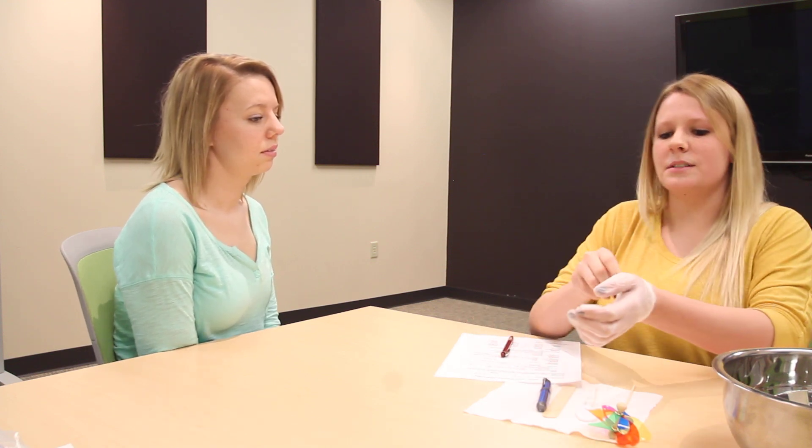I'm going to take my glove off because we're done working inside the mouth. I'm going to wash my hands every time I take off my gloves. So while I'm washing my hands — do you know when you brush your teeth and you stick your toothbrush too far back, do you gag sometimes? That's normal. That's supposed to happen, so don't think anything's wrong.